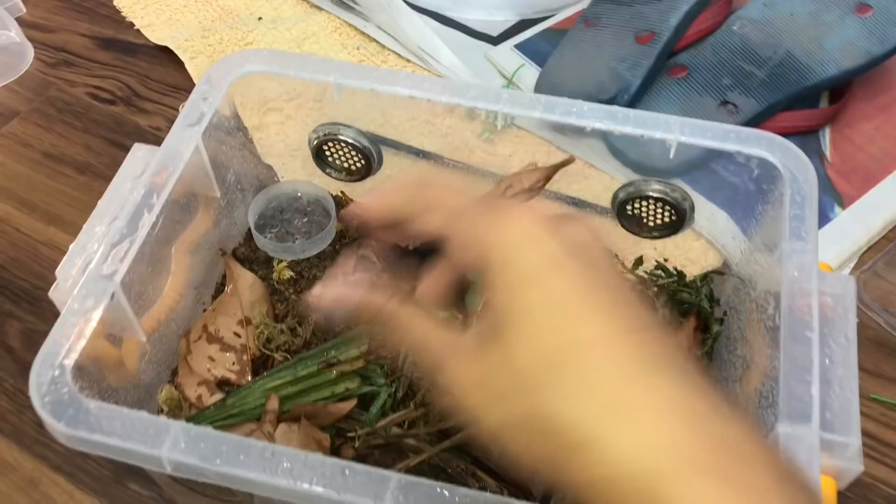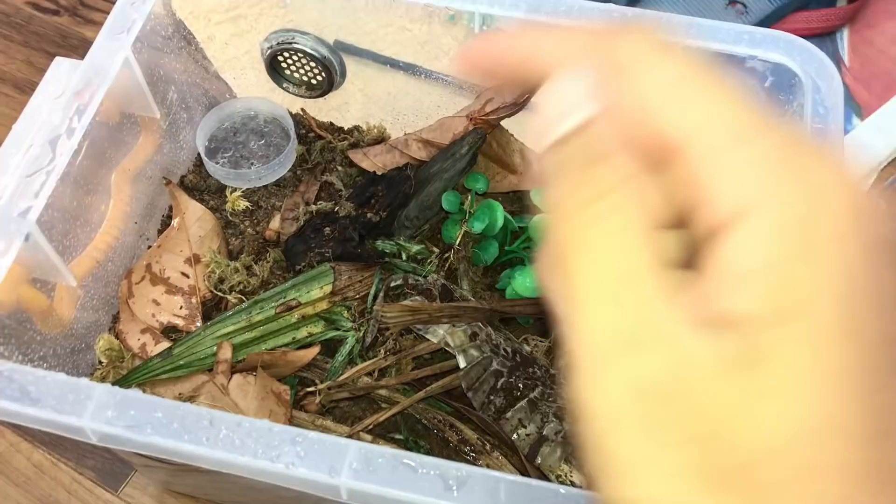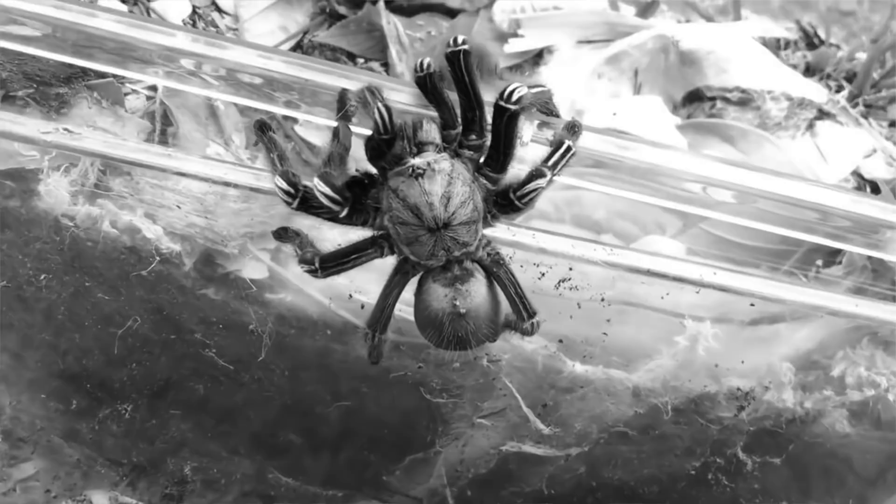Welcome back to another video. I rehoused my skeleton tarantula into a new enclosure because I'm getting sick and tired of straight-up coconut fiber as a substrate. I'm going to be slowly transferring all of my tarantulas to this new kind of substrate.